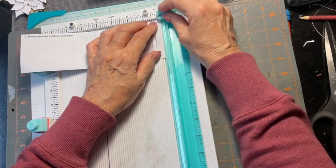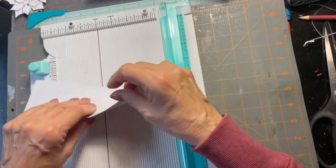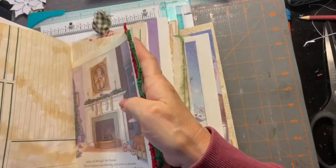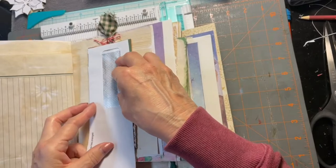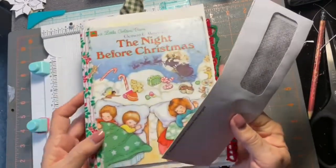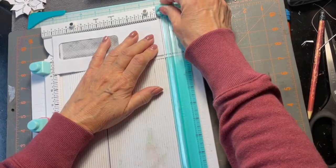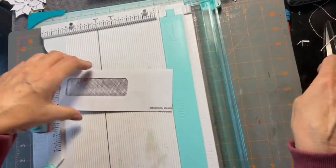Now I'm going to cut the bottom and the top of the envelope open just slightly — just a smidge — just enough to open it up. I need to check how long this can be in order to fit in my book. We're only going to do up to about here, so I'll cut it off there — we don't want it too long, especially since it's going to flip out.